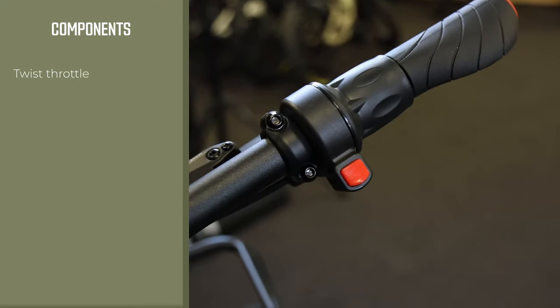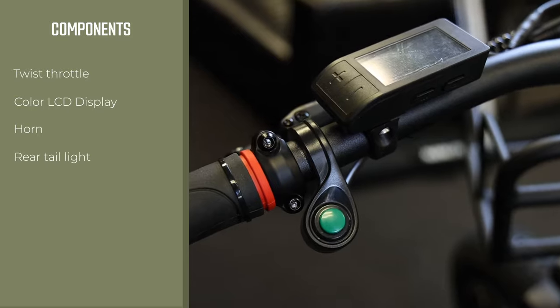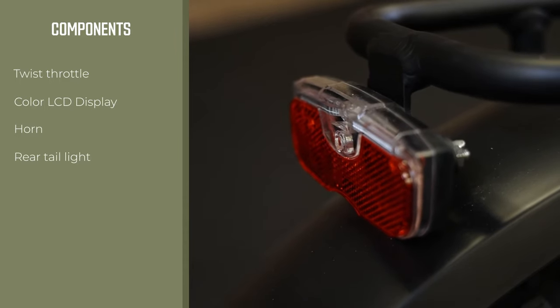The Grizzly comes with a twist throttle on the right hand side and a color LCD display on the left. It also has a horn mounted on the left side and comes with a rear tail light.